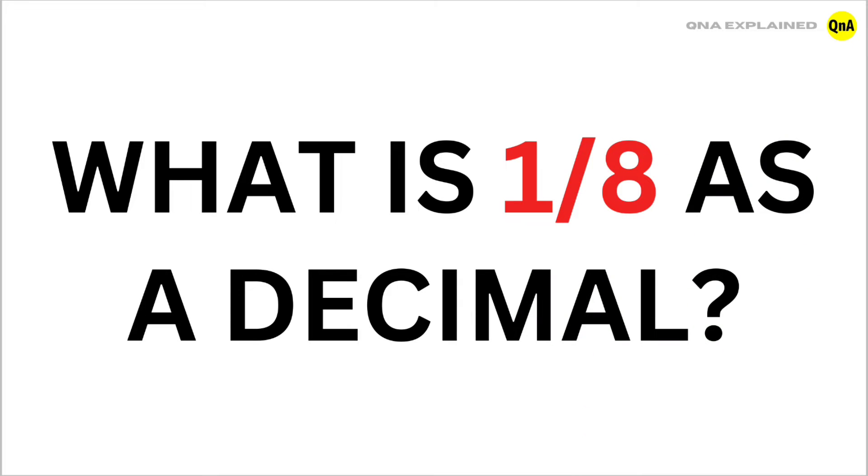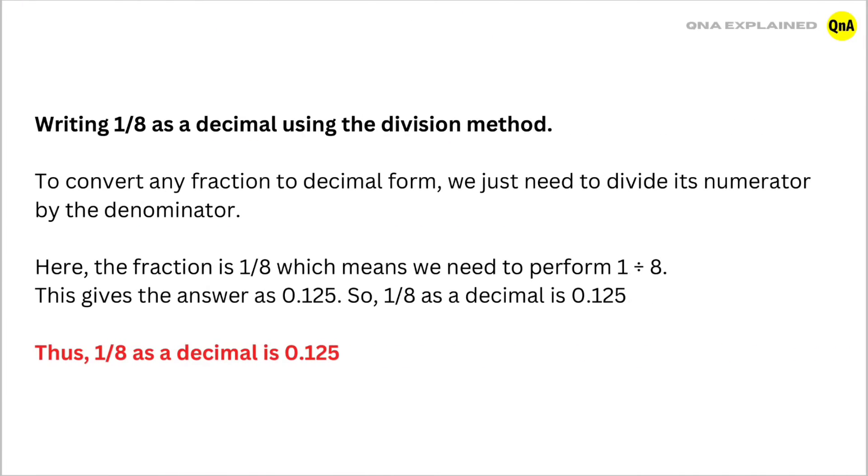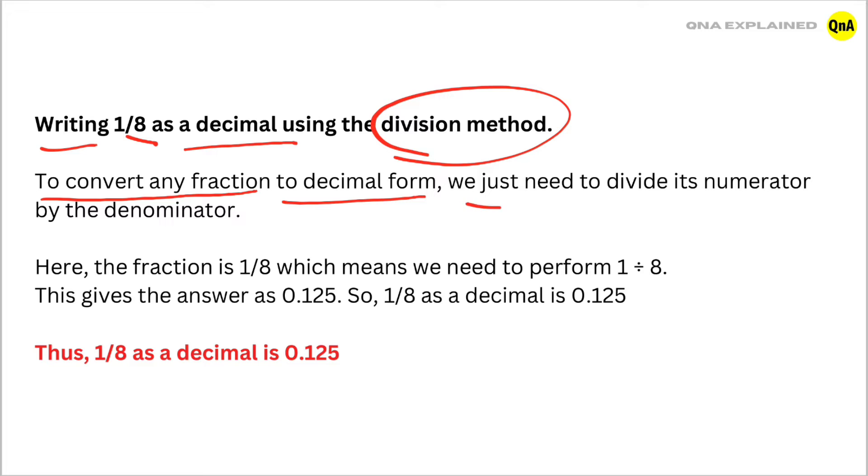What is 1/8 as a decimal? Writing 1/8 as a decimal using the division method. To convert any fraction to decimal form, we just need to divide its numerator by its denominator. Here the fraction is 1/8, which means we need to perform 1 divided by 8.